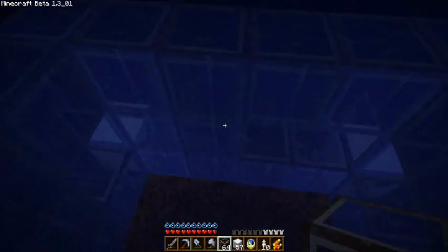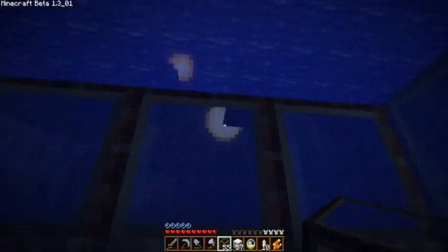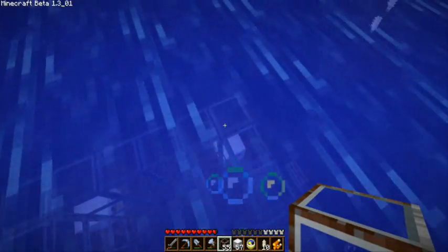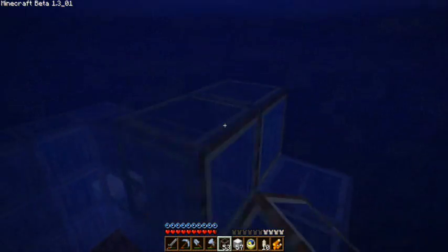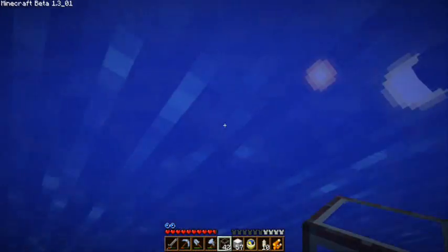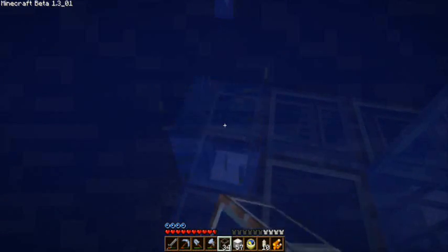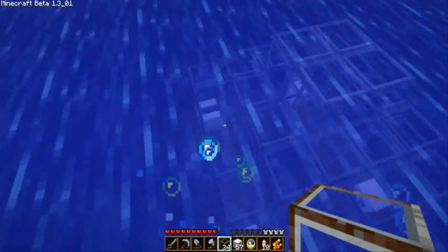I was going to leave room for the windows, but since we're building with glass, everything is a window, so I don't really need to leave room. Obviously if you're close enough to the surface you can go up and get air, but it's always nice to have a little airlock down there with a sign or a ladder to make sure that you're able to breathe underwater without always having to swim up. But now we're getting higher to the surface, so I can just poke my head up and it'll be fine.